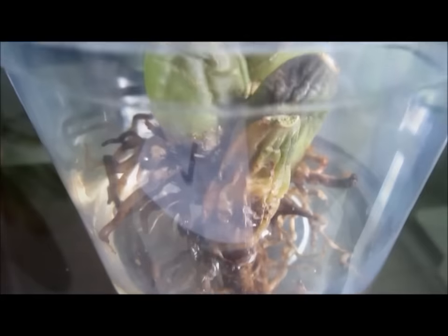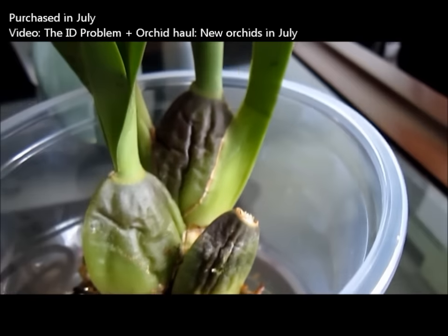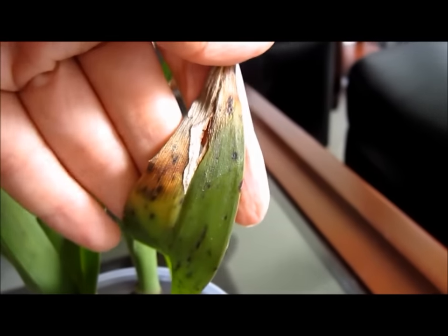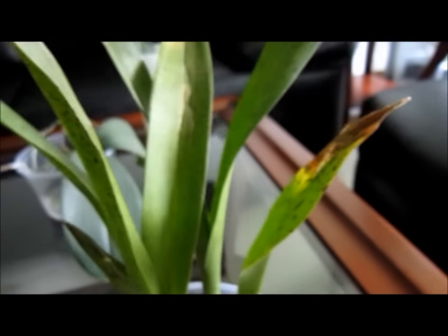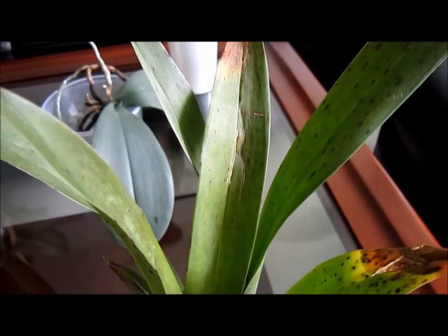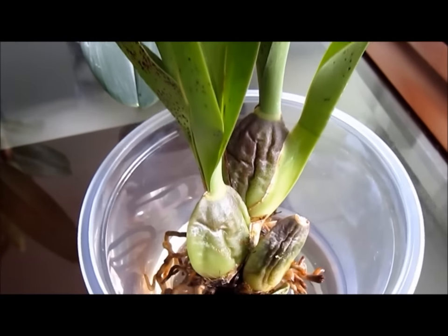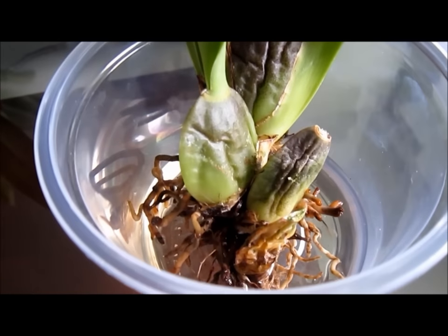I repotted this Colmanara Wildcat only to find that the root system was not very healthy and the plant was still very young. I think it won't survive if I pot it up now. I also don't like the spots and color of the leaves, so I will keep it isolated for now until I become sure that the plant is healthy and willing to develop.